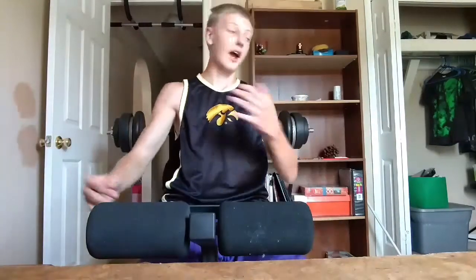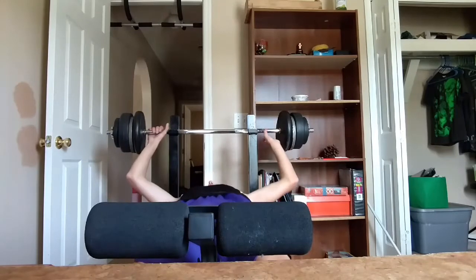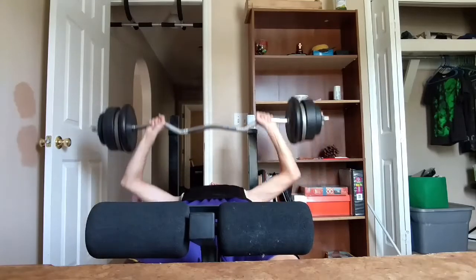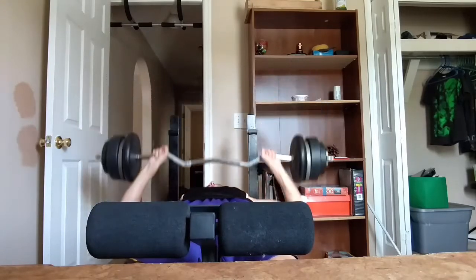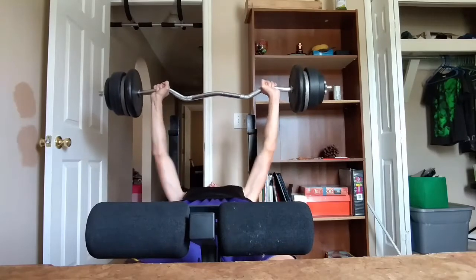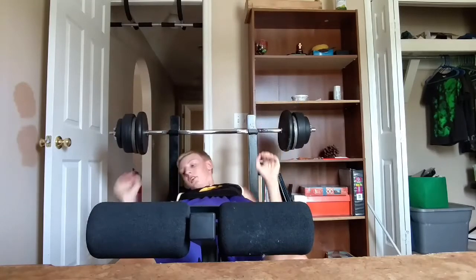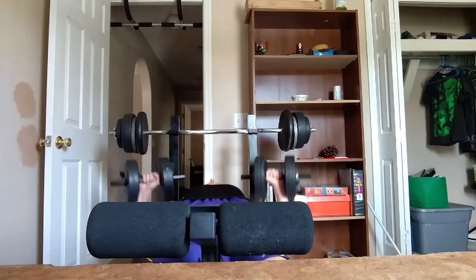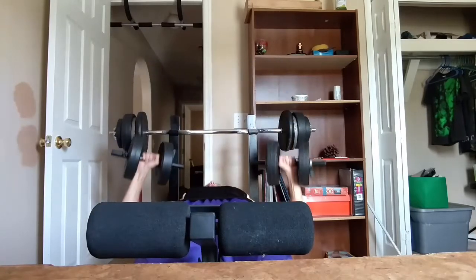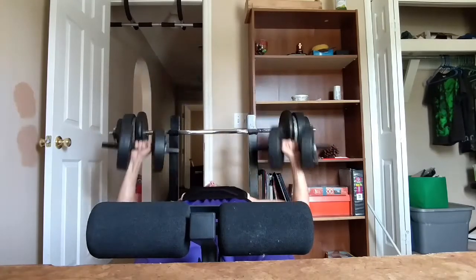So I'm going to do 10 reps with the barbell. 1, 2, 3, 4, 5, 6, 7, 8, 9, 10. And then now we are going to do 7. 1, 2, 3, 4, 5, 6, 7.